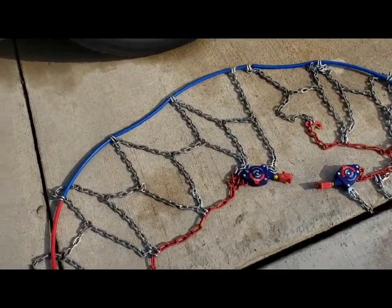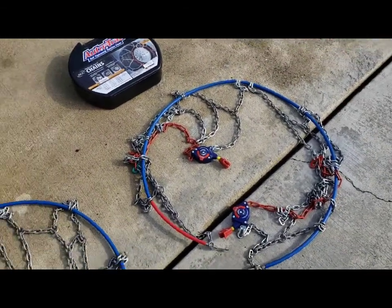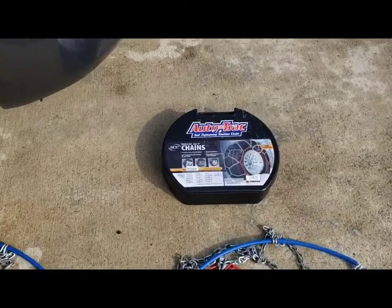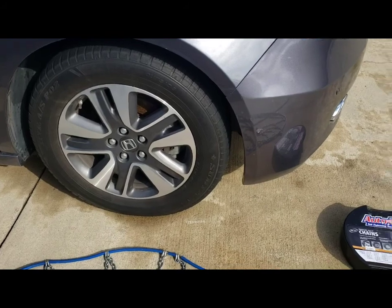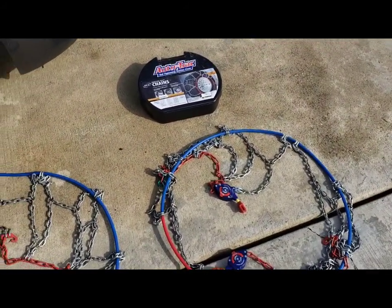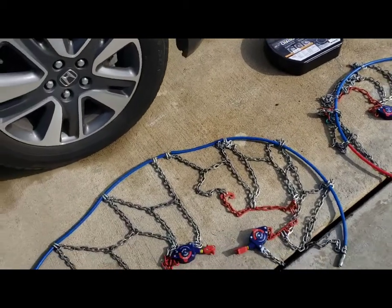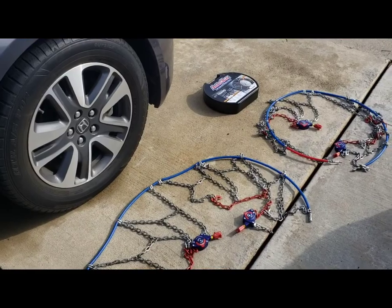They worked really well — didn't have any problems. As you can see, they're in relatively good shape for being on for several days straight. They got us home safe, and I highly recommend them. Found them on Amazon — just make sure you get the right size for your tires. If you're anticipating going to snow, these don't need a lot of adjustment. You just set it and forget it, and you're good to go.